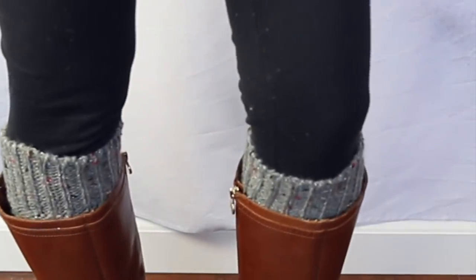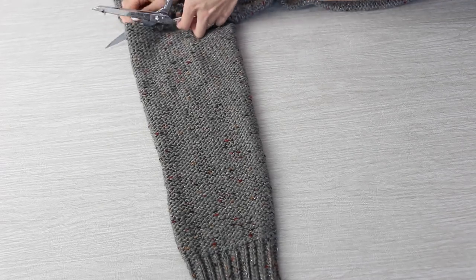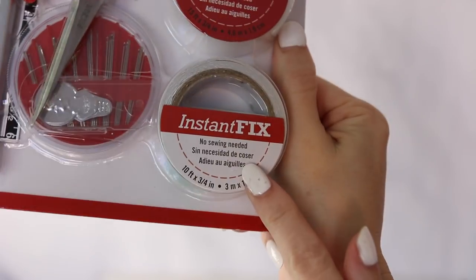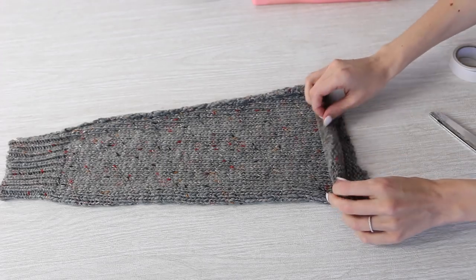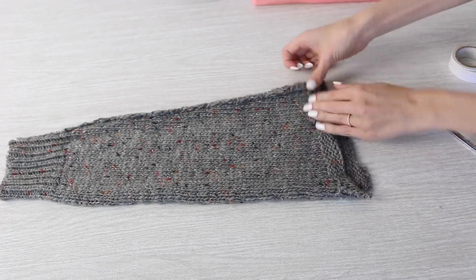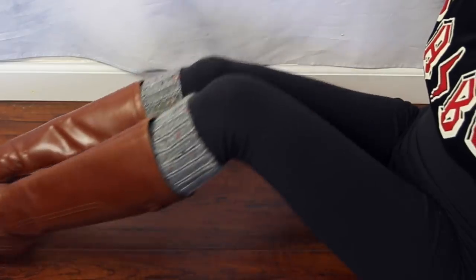This next idea is both fashionable and functional — you can make your own DIY leg warmers or boot socks by taking an old sweater that you no longer wear and cutting off the sleeves. You'll want to either hem the bottom or use one of the iron-on hems to secure the edge, then put them on your calves under your boots. They're going to add an extra layer of warmth and they also look really cute.